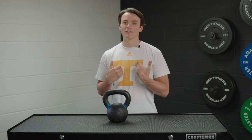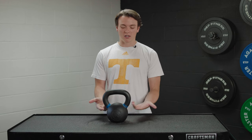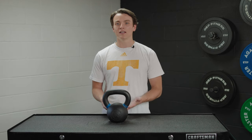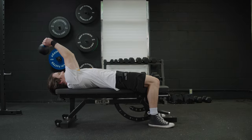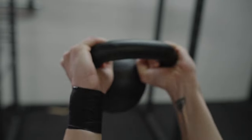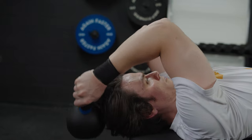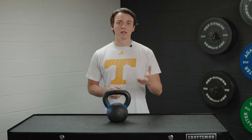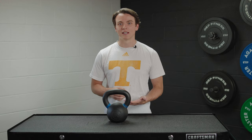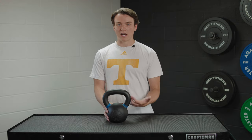Now, what about the cons? The color-coded handles are great, but once you get past 88 pounds, there's not a specific color for each weight option. So if you're somebody who's strong enough to lift all of that weight, you might have a little bit of difficulty distinguishing between bells. That'd be an area of improvement with these kettlebells.